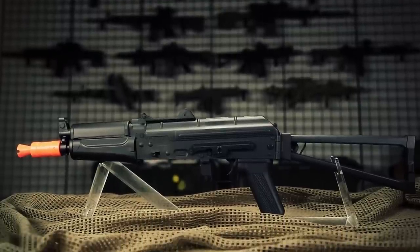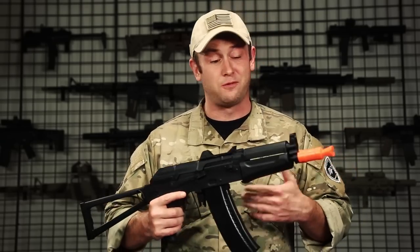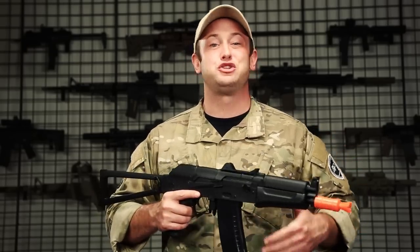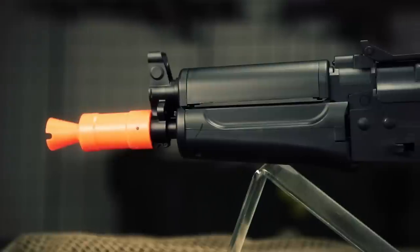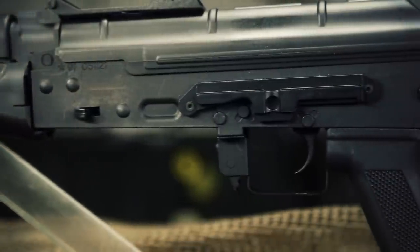Lancer Tactical has done a great job of bringing airsoft guns to the marketplace that are not only affordable but also very competitive right out of the box. This Lancer Tactical AK-74U, which comes in black as well as imitation wood for $90 on airsoftgi.com, shoots 390 to 400 feet per second right out of the box, meaning you can take this out and be ready to play on an outdoor field your very first day.